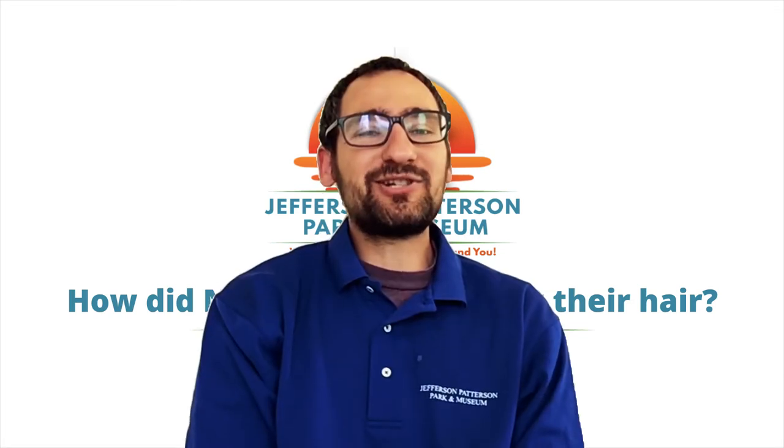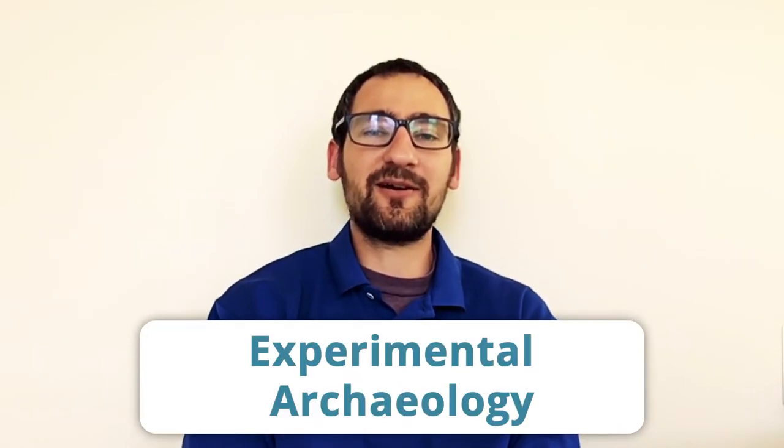Hey folks, my name is Nate Salzman. I'm with Jefferson Patterson Park. Today we're going to be doing archaeology, but not just any kind of archaeology. We're going to be doing what's called experimental archaeology.